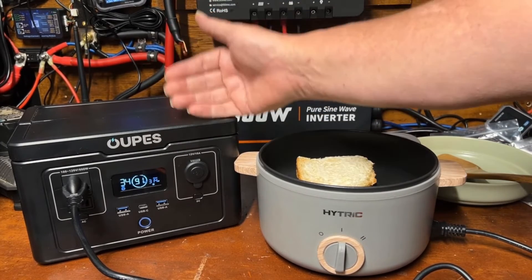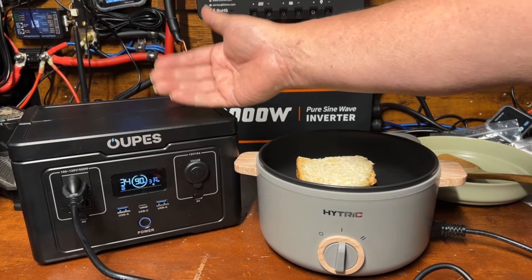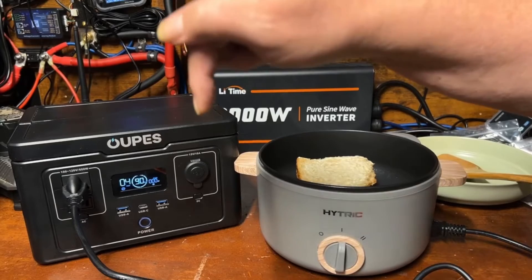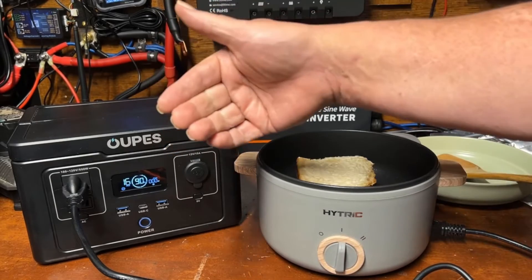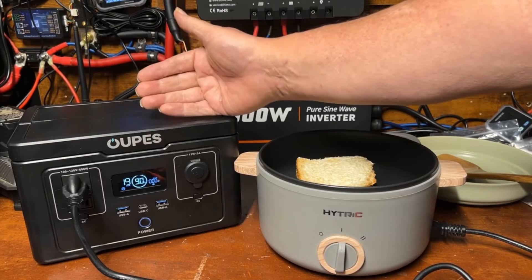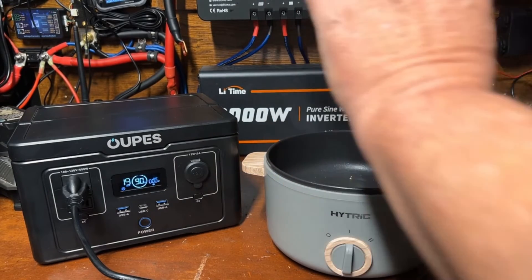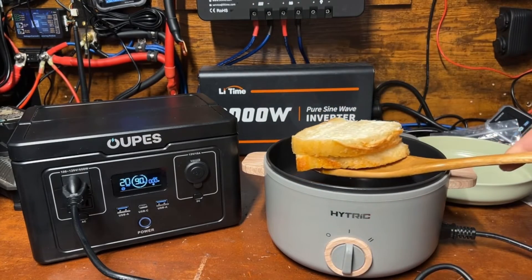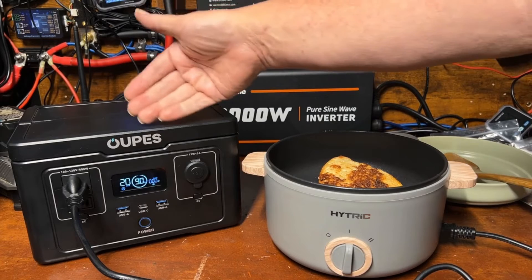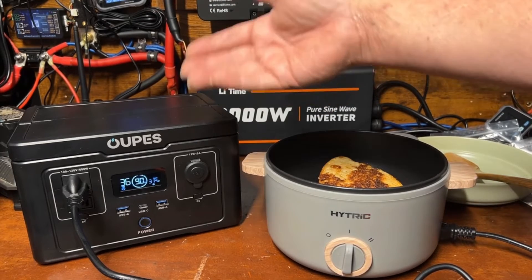The real standout feature to me is the price — it's under $150, and on sale right now for around $130. I'll leave links in the description along with an exclusive coupon code for an additional discount. The other standout is 240 watts of solar input — that's quite a bit for a power station this size. They make a 240-watt portable solar panel specifically designed for it, but you can also use 100- or 200-watt panels via a 7909 jack in the back.